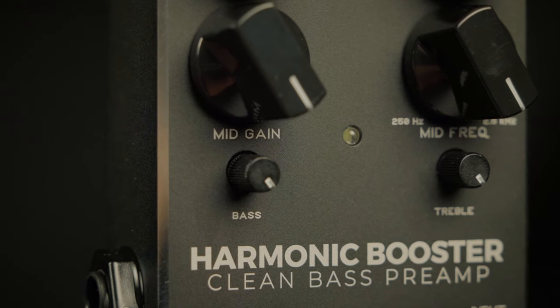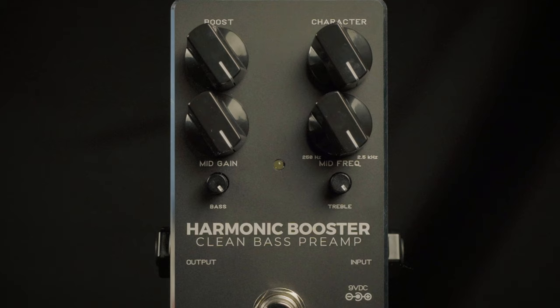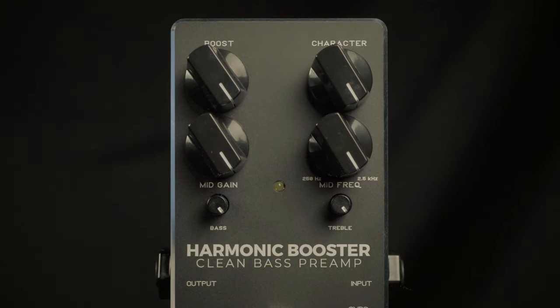The Harmonic Booster clean bass preamp from Darkglass is designed to pair very well with their overdrives, but is also very useful on the bandstand for getting a second sound or using it as your primary sound with character.